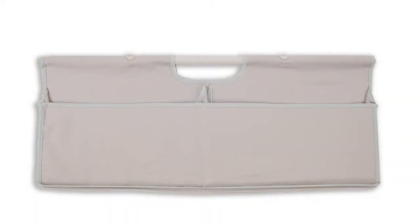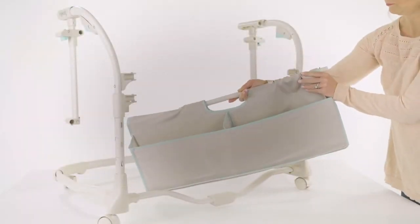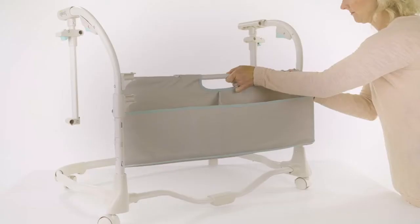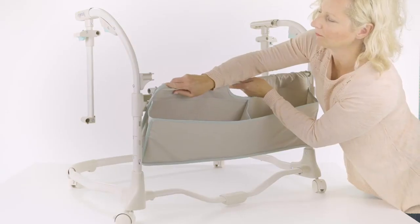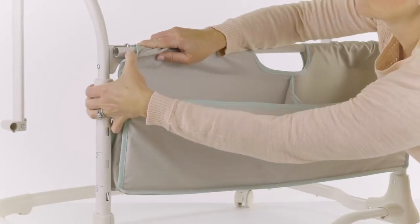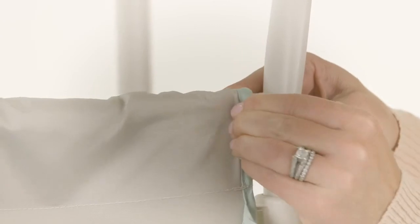Now locate part number 7, the cross tube with pockets. Be sure the pockets are facing outward. Pull the fabric back to reveal the cross tube at the top. Insert the ends of the tube onto the upper receivers located on the left and right height adjust tubes. You will hear the locking pins click into place when fully engaged. Check for a secure connection, and be sure to pull the fabric over the receiver to avoid wrinkles.